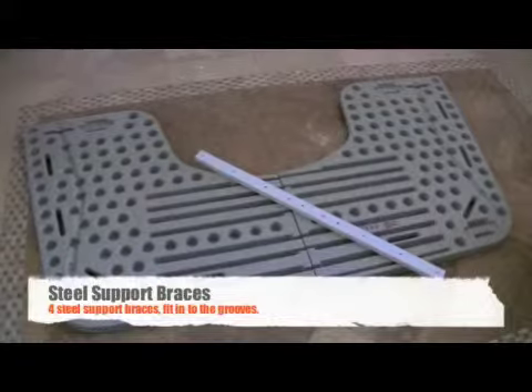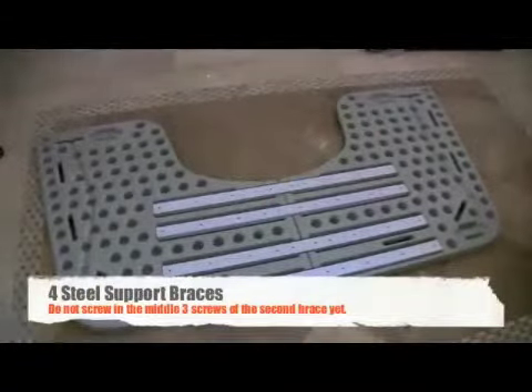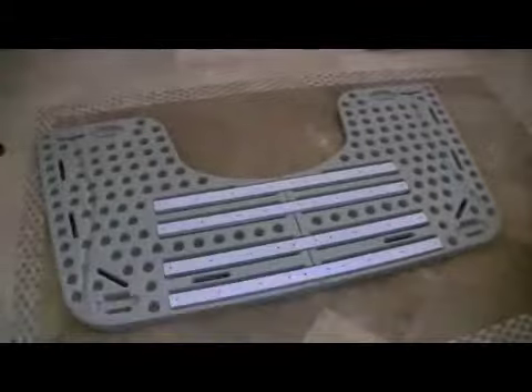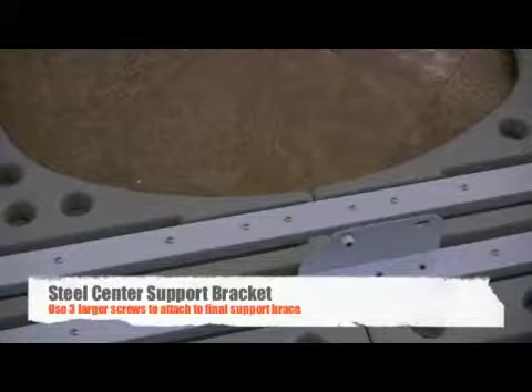Next, locate the steel support braces. There are four of them. Attach the support braces to the desktop with the assembly screws. Work from the outside in, making sure the desk is aligned properly. Attach the center support bracket using the three larger assembly screws for this purpose.